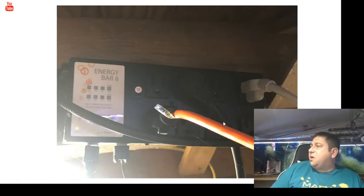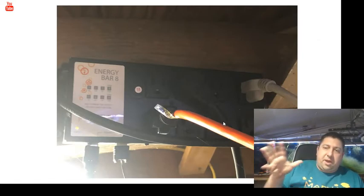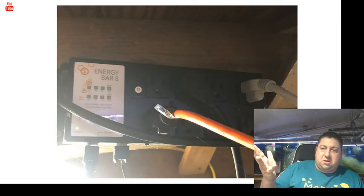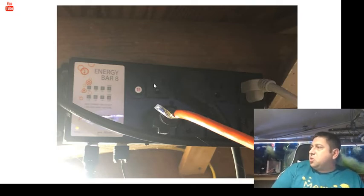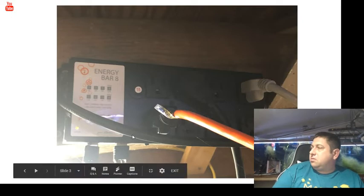The next thing is the energy bar. How the Apex works is you can control each one of these outlets. These two outlets are primarily lights — I have a light fixture plugged into an extension cord, so this controls the lights: it tells them to turn on and turn off. Same with this one — it's a different set of lights.